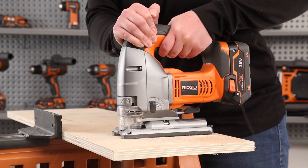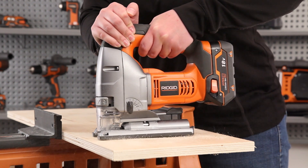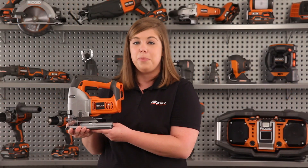This bare tool comes complete with a chip shield, anti-splinter insert, a no-mar base plate, and a T-shank wood blade.